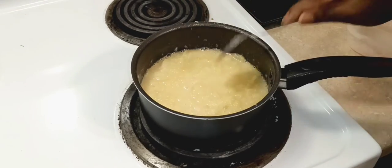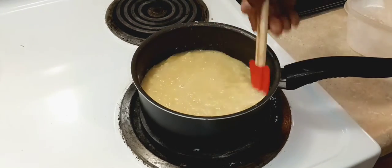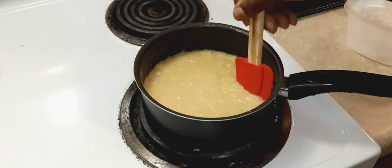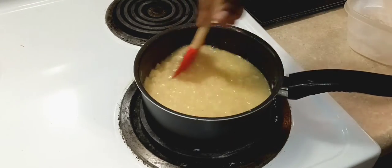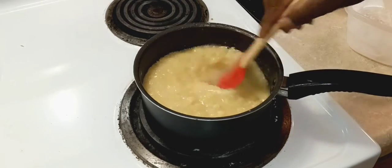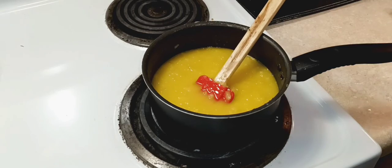You don't want one part to be thicker and clumpy, so stirring constantly will ensure that you have even distribution of heat and it'll be nice and smooth. Keep stirring — it's gonna start getting thicker.